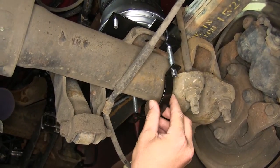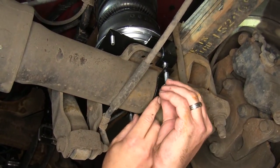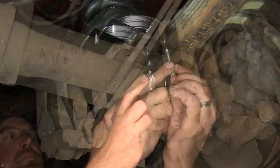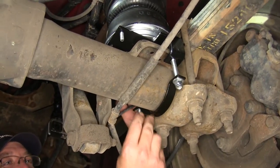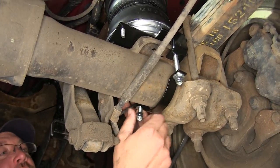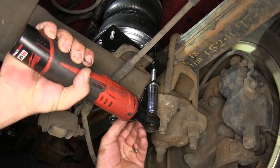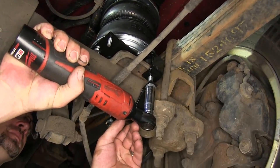Next we'll move to the lower bracket. We'll take the axle strap, fit it over the carriage bolts, and bring it up to the axle where we'll install a flat washer and nylon lock nut. Once in place, we'll tighten it down evenly from front to back of the axle.